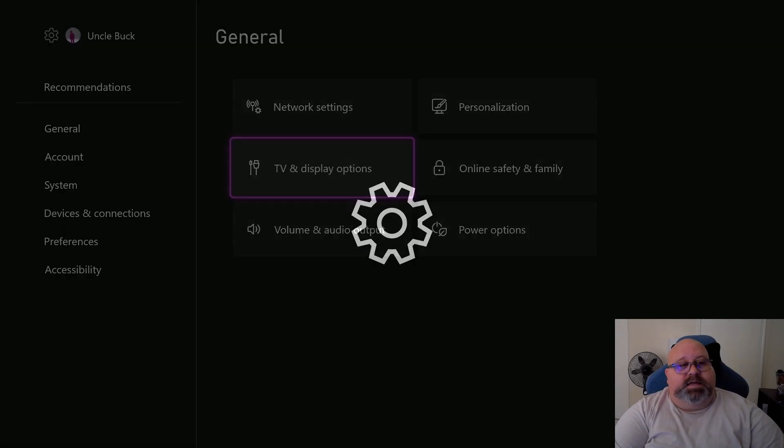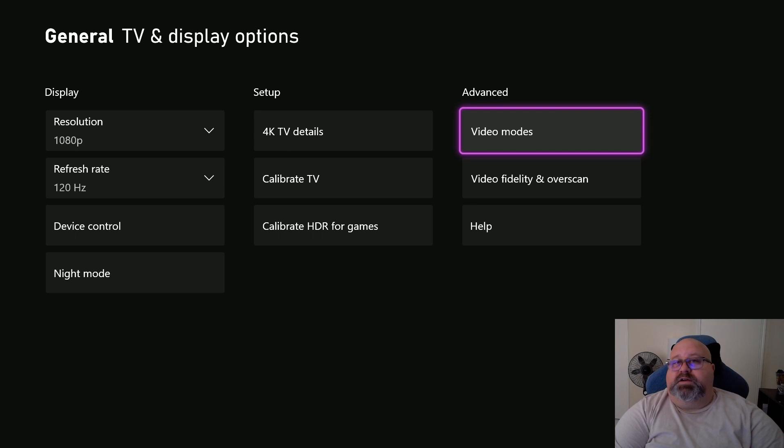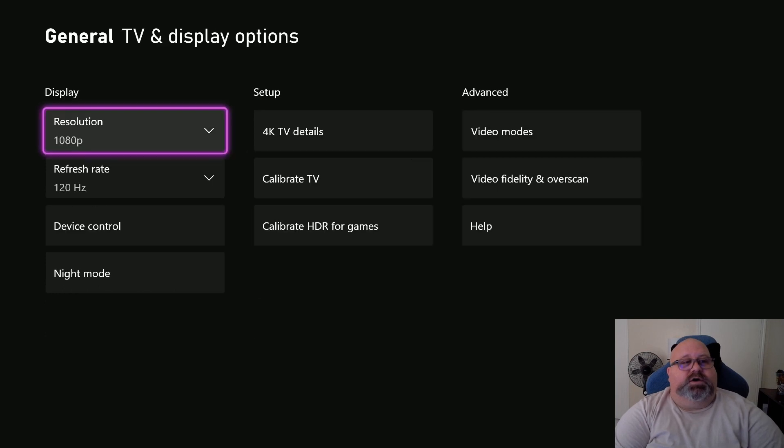Go into Settings, and in your general options, you want to go under TV and Display Options, go over to Video Modes, and turn off the HDR tab. I now have that switched off.